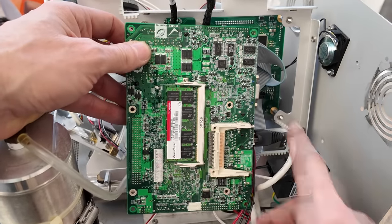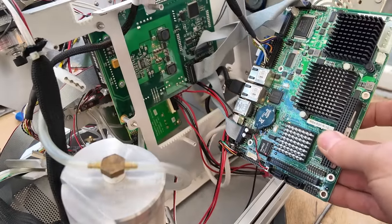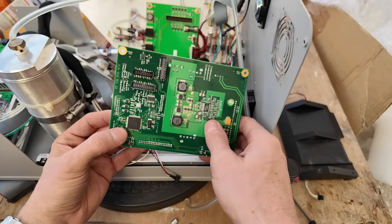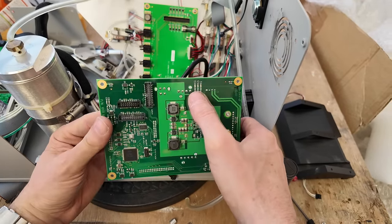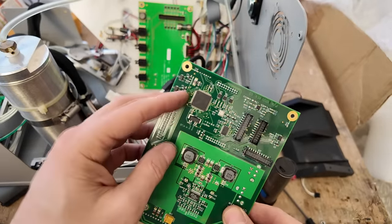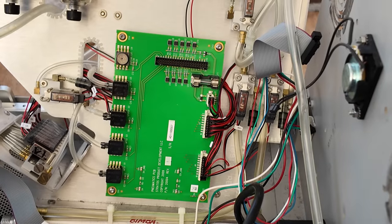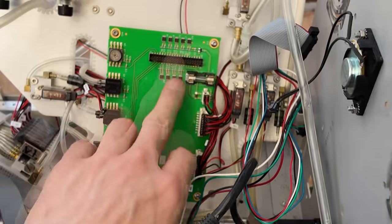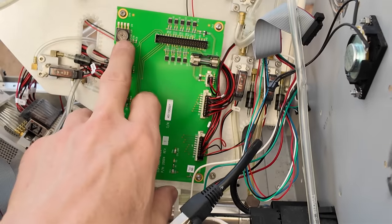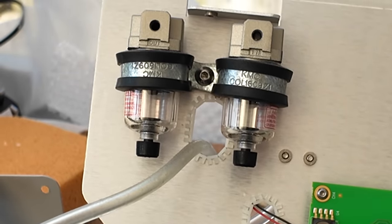Having taken the power supply out we can see the main control PC — just a little industrial Intel Celeron on-board. There are ribbon cables connecting it to a custom control driver board. There's a big power supply circuit here, probably generating 5 and 12 volts from the 15 volt incoming supply. There's a Cypress PSoC microcontroller handling lots of analog and digital stuff, a stepper motor driver for the piston pump thing, and another board which is mostly pressure sensors and drivers for the solenoid valves. There's also a barometric ambient pressure reference sensor, and a couple of filter-dryer units to keep the air supply nice and clean.